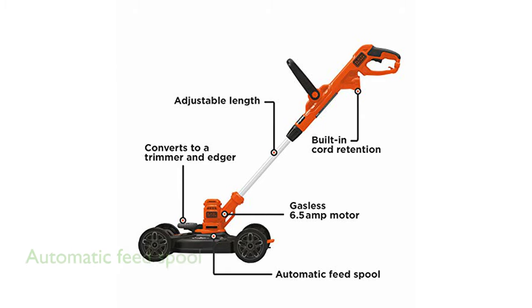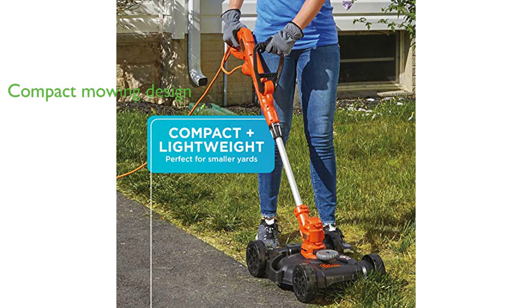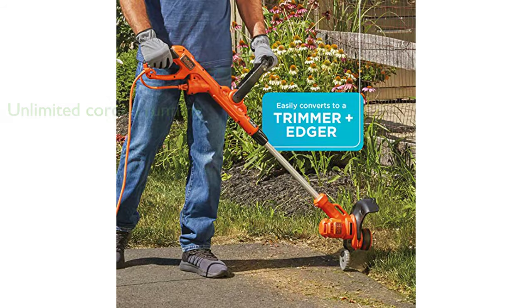The automatic feed spool allows for continuous operation without the need for stopping or bumping, enhancing the efficiency of your lawn care tasks. Designed for compact mowing, it is ideal for smaller yards with a 12-inch cutting width and a 1.6-inch cutting height. The corded design ensures unlimited run time and the built-in cord retention system prevents accidental disconnection.